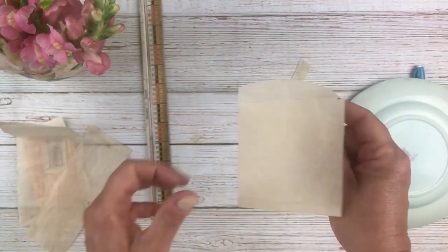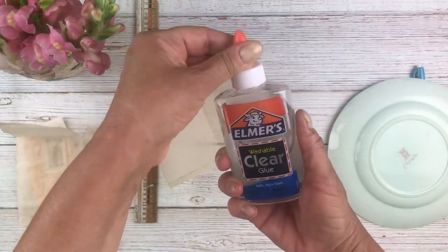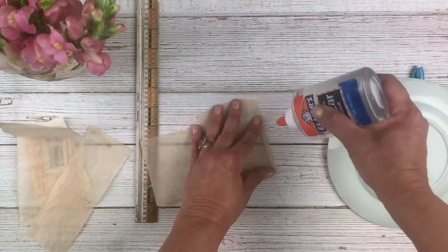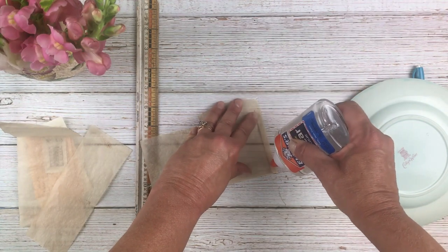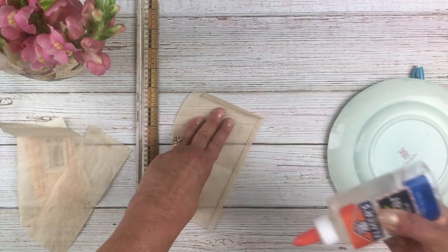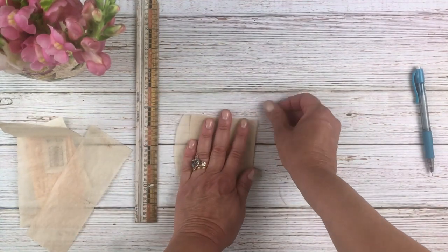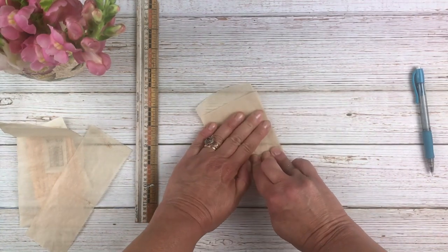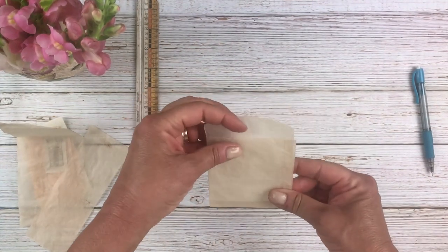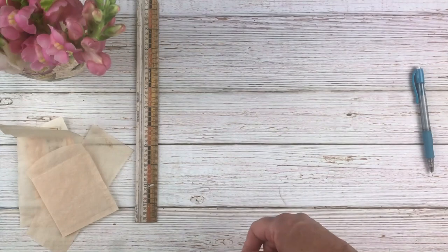Now all that's left is the gluing. I'm just using some Elmer's washable clear glue — you can use any craft glue you like. Fold your little tabs up and inward, run a little glue along your tabs, press it down, and allow it to dry. That's it — you have your little bag!